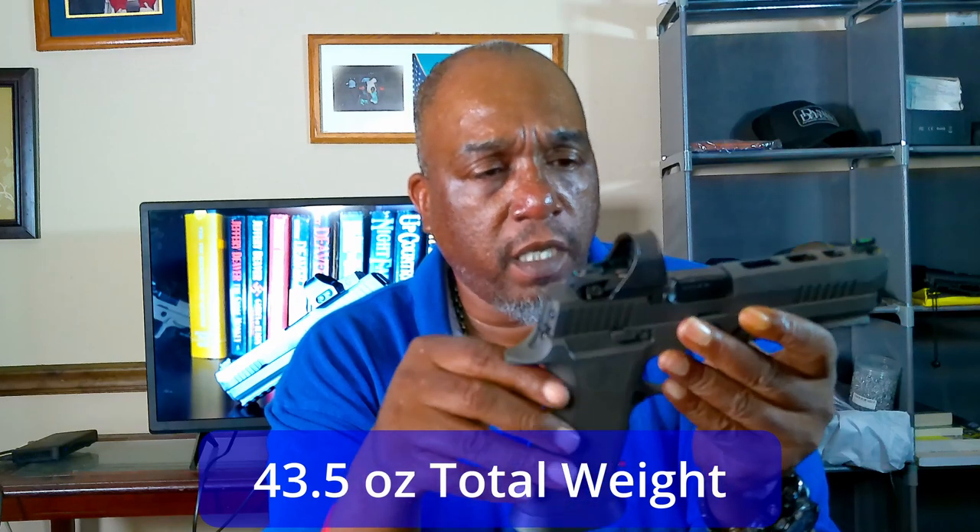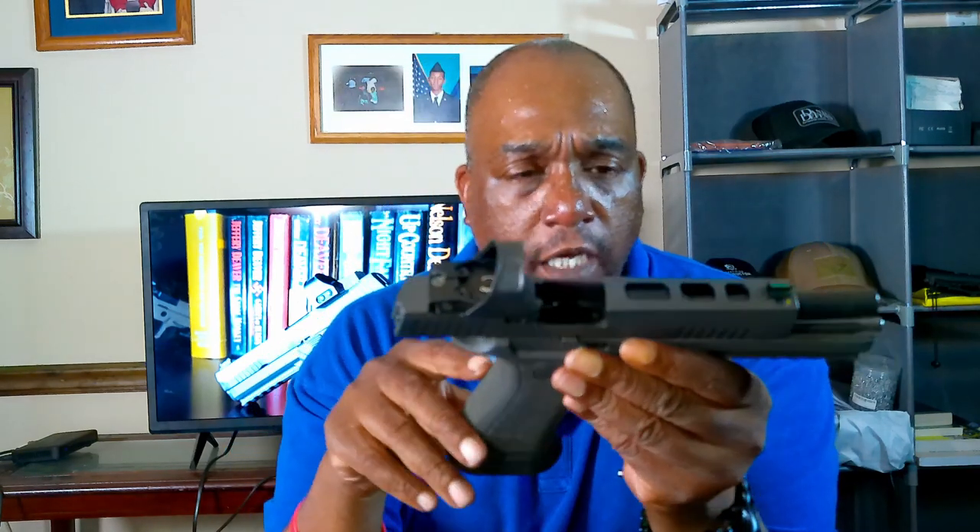The overall weight is 43.5 ounces. You can see they've got window cuts in the top of the slide, which lightens the slide a little bit. I think they look pretty good — just a little bit of lightening up the slide with those window cuts in the top.